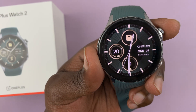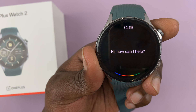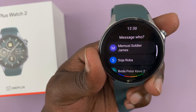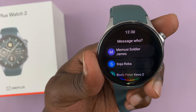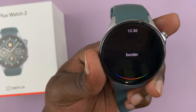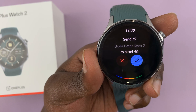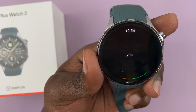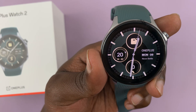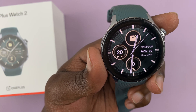Now let's try and send a voice message. I say 'Send voice message to Airtel 4G.' It asks 'Who do you want to message?' I respond, it confirms 'Ready to send it?' and I say 'Yes.' It says 'Sending your message,' but I'm not sure what happened — it doesn't seem to be working properly.